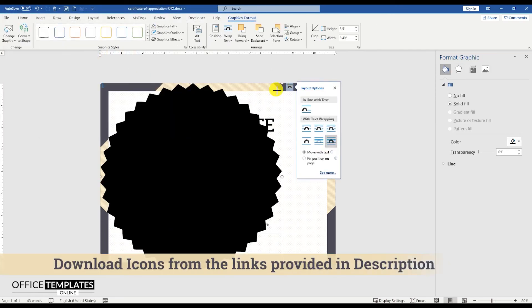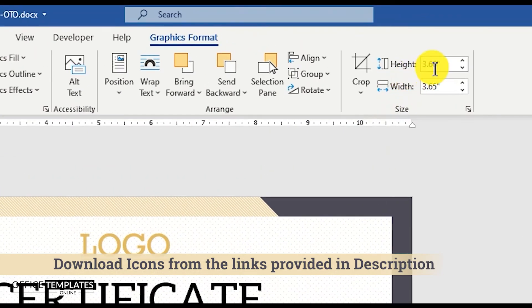You can download all of these icons used in this template from the links provided in the description.